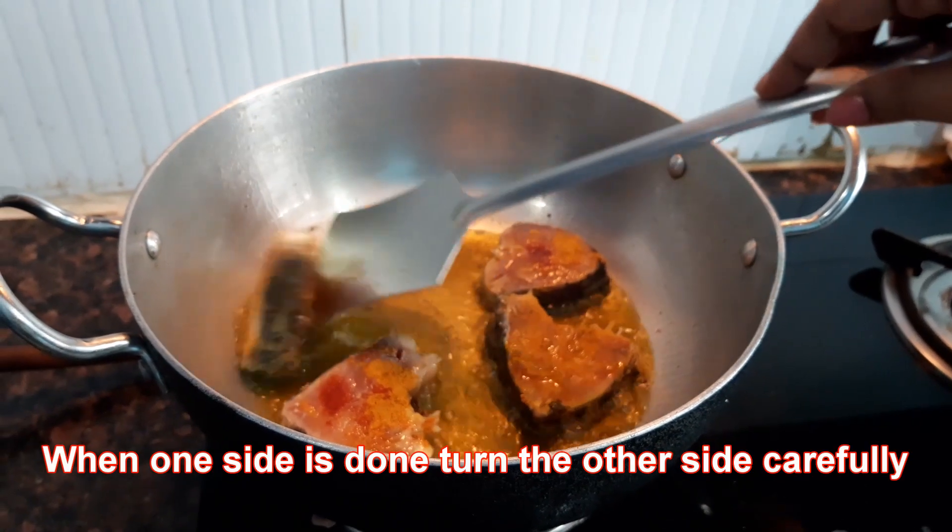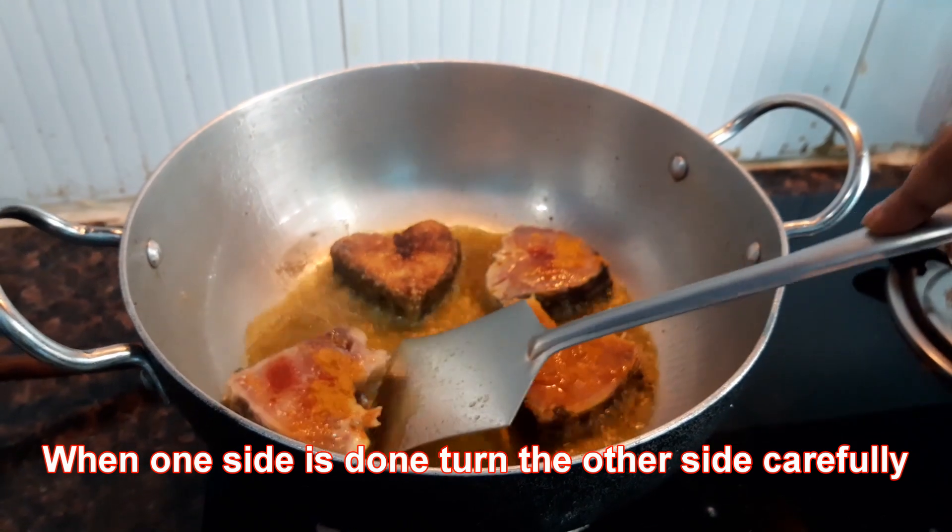Now that one side is done, I will flip it very carefully one by one.